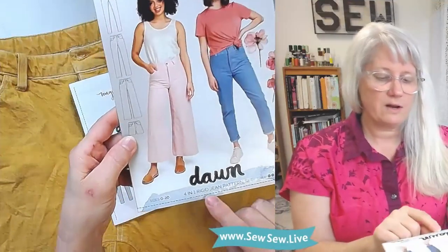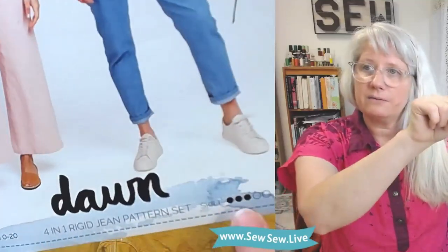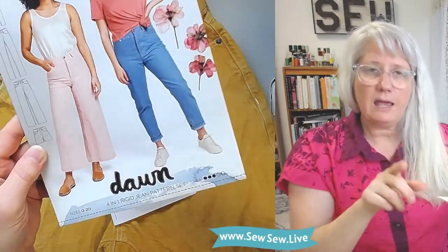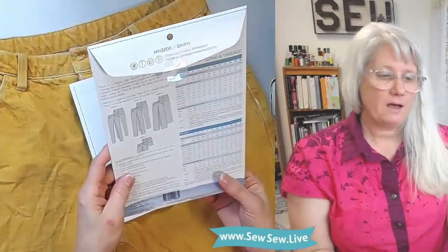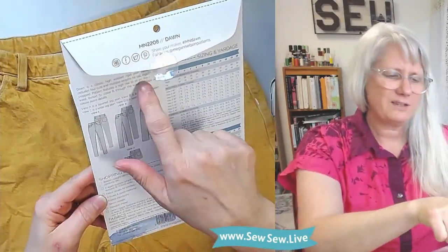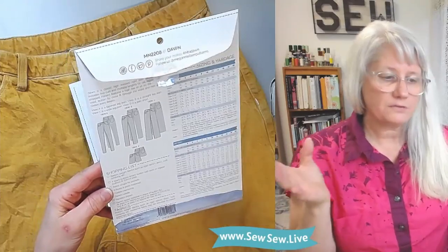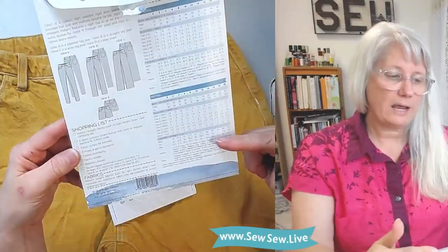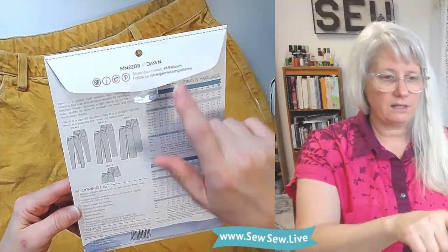It does say 'four in one rigid jean pattern set.' There's a skill level — three out of five circles filled in, putting it middle of the road. Size is zero to twenty, but they do offer a curved version so there is extended sizing in a separate pattern file. On the back we have all the views, front and back, plus the description. There's sizing and yardage in both imperial and metric, a shopping list, and the hashtag clearly on the flap.